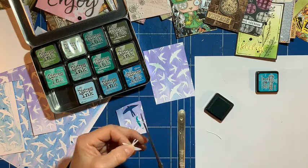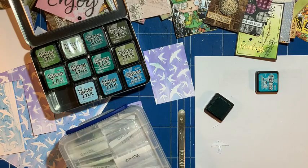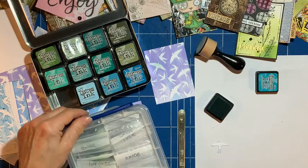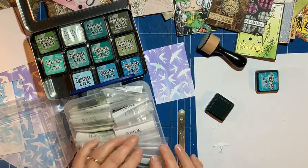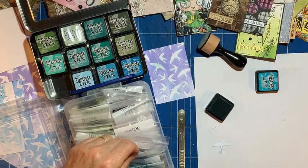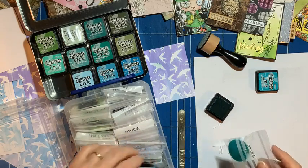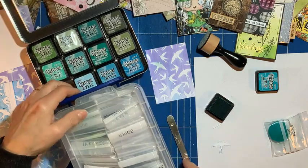Let me get my pads. I've got a little box here with lots of ink pads with different initials for different ones. I've got quite a few Peacock Feathers — they're kind of in order so I know where to find it.